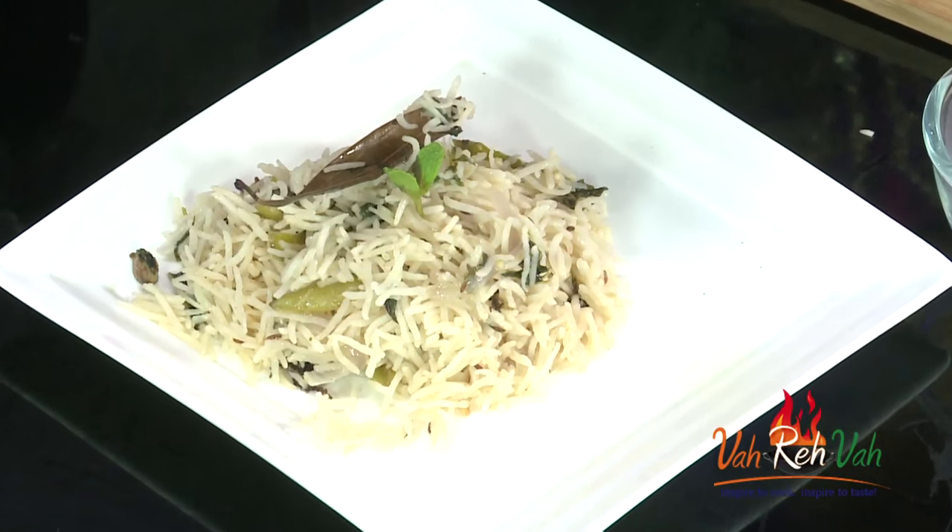Hi friends, welcome to easy and home style cooking. I am Mrs. Ragini. Today I am going to share a very simple rice recipe. This rice is found anywhere in AP or Telangana for any festivals or functions — this is nothing but bagara rice. So let's start making this simple bagara rice recipe.